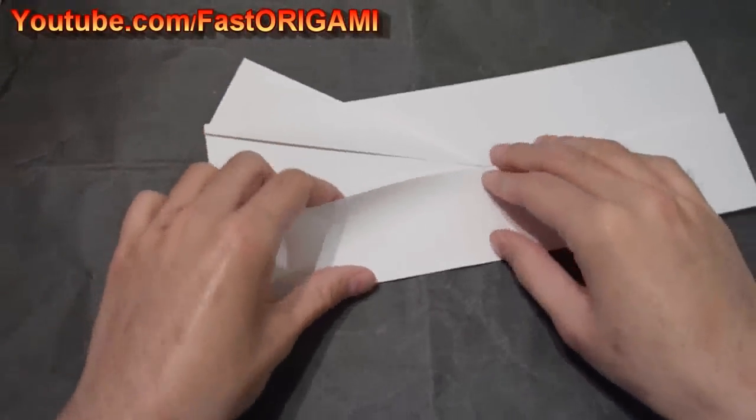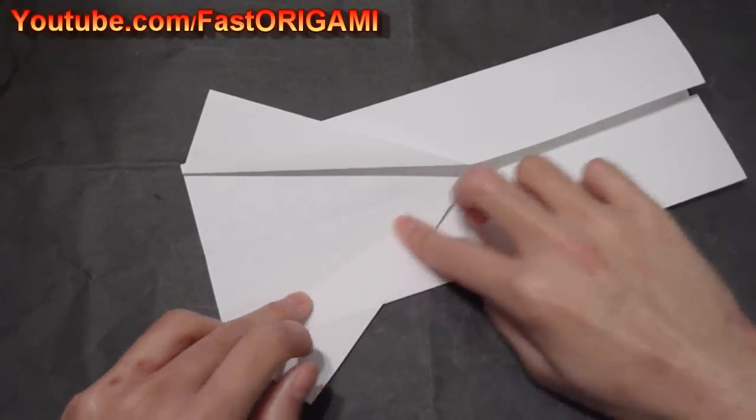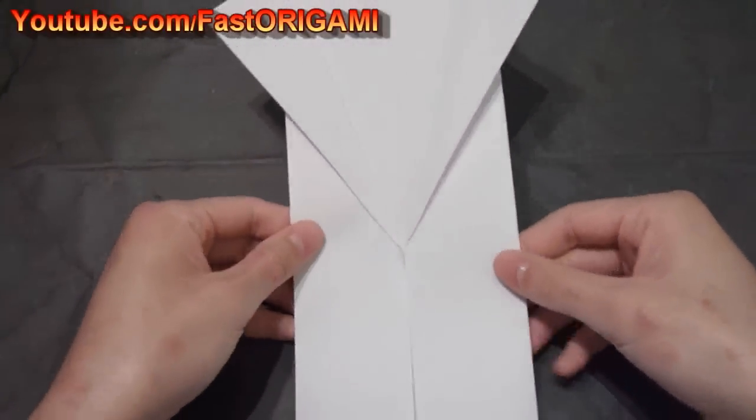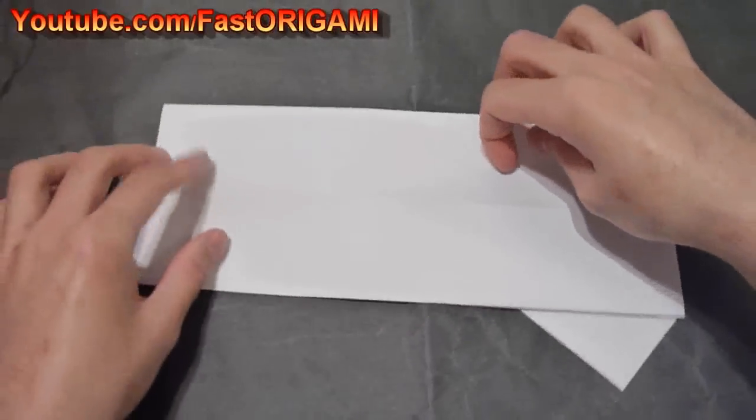When you are bending these edges, make sure you understand that it is not important to know exactly how much you need to bend. Just get a feel for it in general and there is no need to do it exactly the way I am. Thank you very much.